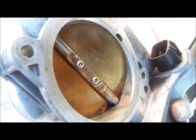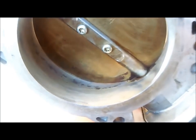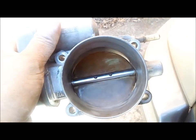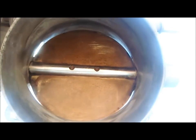I just finished cleaning this up. What I used was some carburetor cleaner and a wire brush. Got it clean all around the edge. You can tell the difference right there — looking through the sun, you can see there's a big difference now.